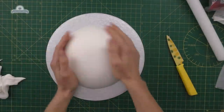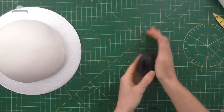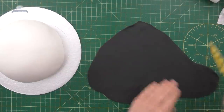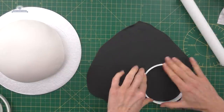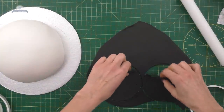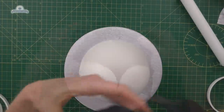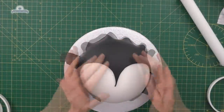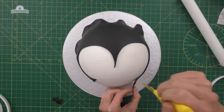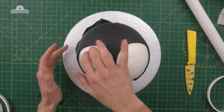Then we're going to use some black fondant. If you're going to use black, buy it pre-colored — you don't really want to be dyeing your fondant or sugar paste black because it always just turns gray. I've cut out two circles from it, making sure it's big enough to cover my dome. The two circles are kind of my eye area. We're just going to cut it off at the bottom and press down the edges, then trim off anything extra from around the edge.